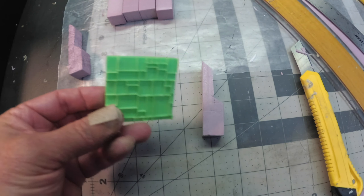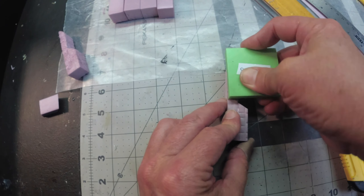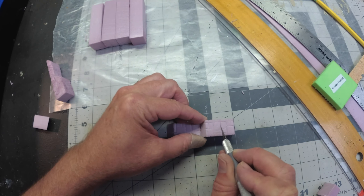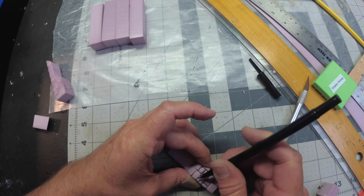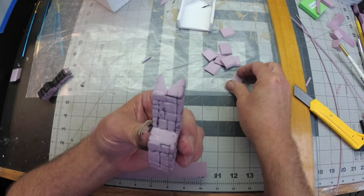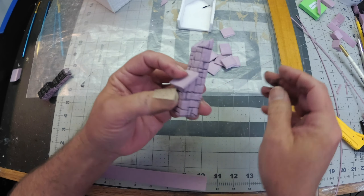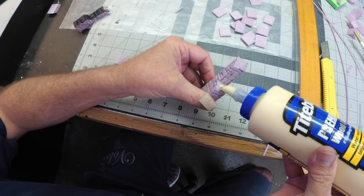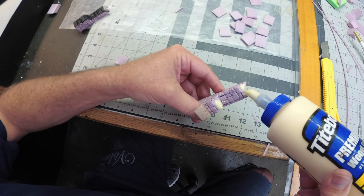Next I'm going to use my Crazier Paving stamp again to put texture on these pillars—just give them an imprint, then go over them with an exacto knife and a pen. This will take some time, but the detail will pay off. Then I need to cut the granite tiles for the tops of these pillars. You can use hot glue or PVA glue—either one is fine. I'm waiting for my glue gun to warm up so I'll just use PVA glue.